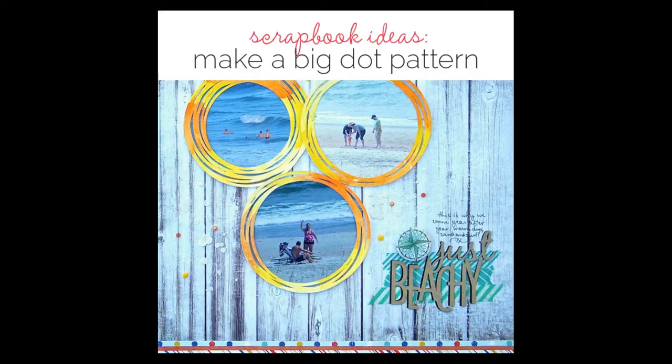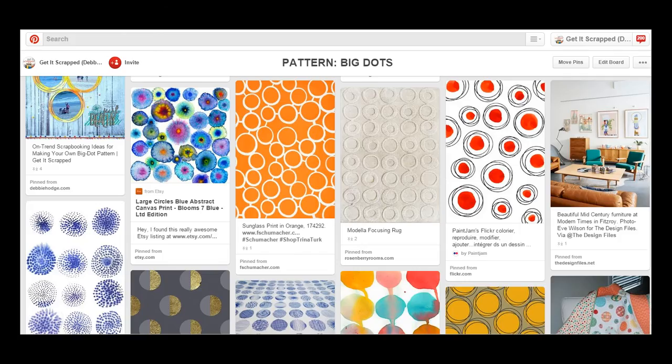Debbie Hodge here with GetItScrap.com with six ideas for making your own big dot pattern on the scrapbook page. Why would you want to do this? Because big dots are trendy, but also because it's fun to have a starting place, a technique, and inspiration — to find something visually cool to work with on a scrapbook page. Big dots are trendy lately in fashion, giftables, print patterns, and home decor, especially rendered with mixed media and fun supplies. They're not in any kind of regular pattern — definitely not your old Swiss dot pattern. So let's take a look at six ways you can make big dot patterns on your own scrapbook page.